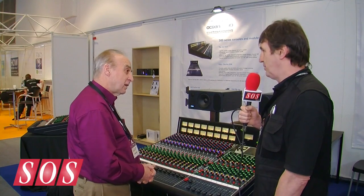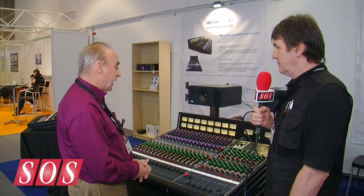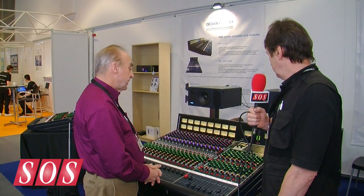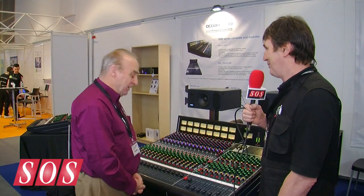So that brings us to the inevitable price and shipping dates. The console in the UK, fully loaded as you see it, is £14,000, and they are shipping now, effectively. So yeah, we're ready to go with it. That's excellent — thanks, Malcolm. Thanks, Paul. Thanks for the time.